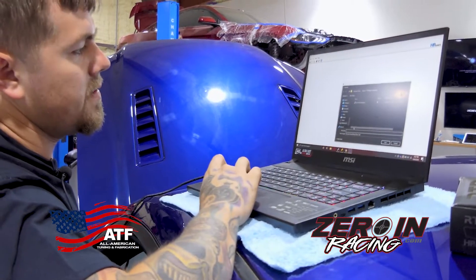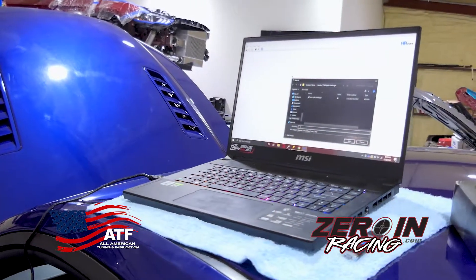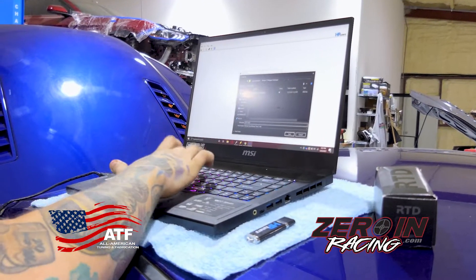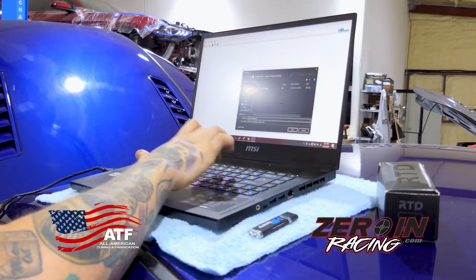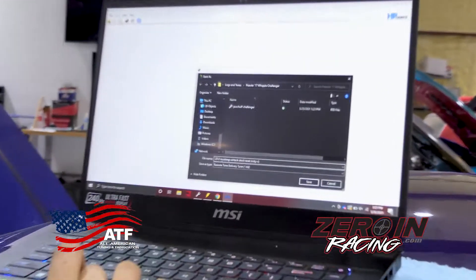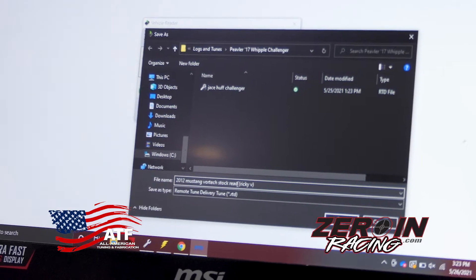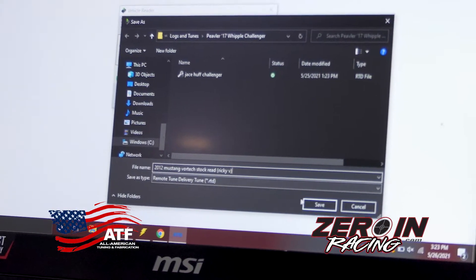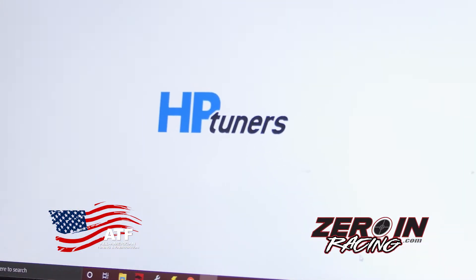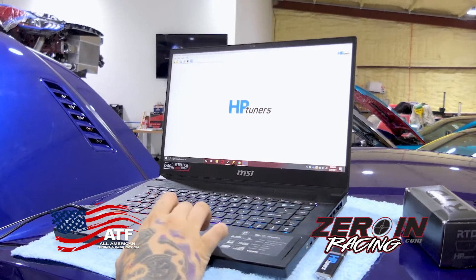Now that it's saved, we're gonna name it. So — what year is this car? 2012 Mustang. Basically I name it what the car is, what we're doing to it — this car is getting a Vortex doc read — and then the customer's name. Then it's gonna get saved as a remote tune device. From the end user standpoint, not a tuner standpoint, you're basically done with this software.